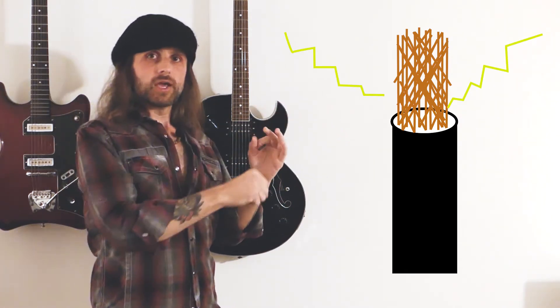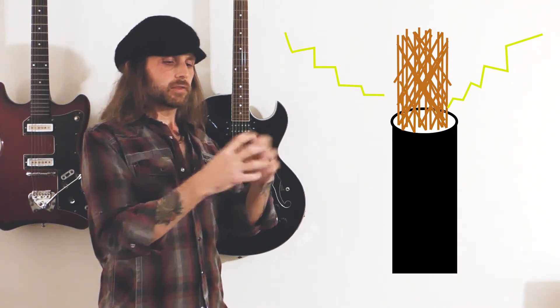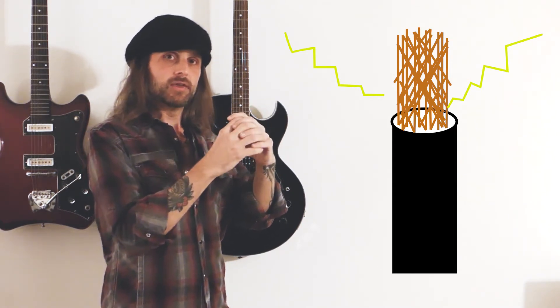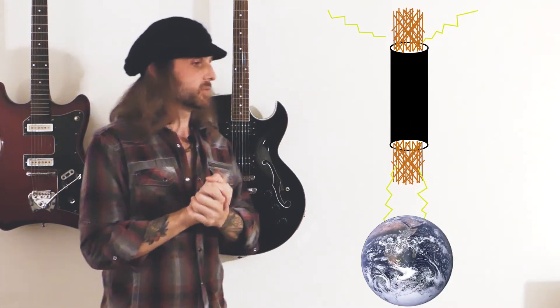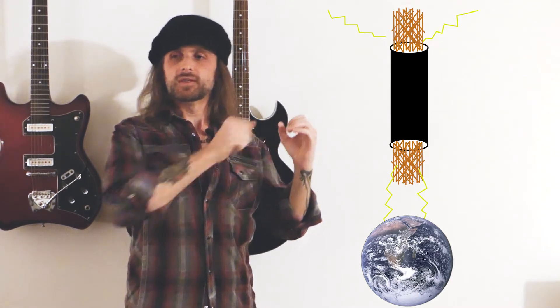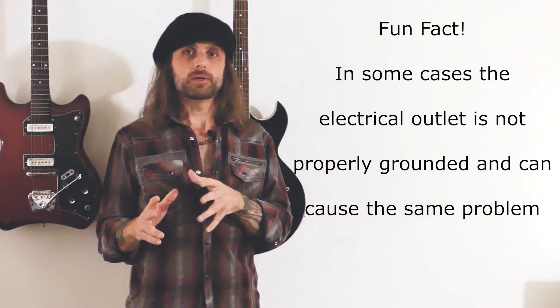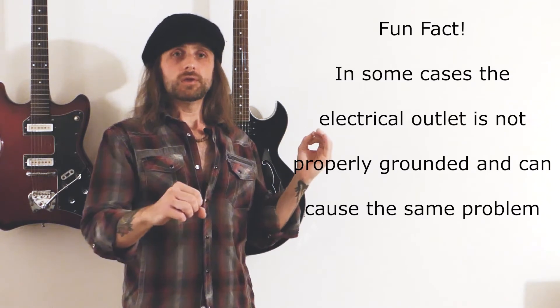That shield goes around the entire cable so that anything going around the cable will get into that metal shield before it gets into the signal, which is in the center of the cable, and that shield goes to ground. So the shield is collecting the noise, spitting it out to ground. Same thing with your strings and your bridge and everything like that. So if you have one of those situations where you take your hands off the guitar and it starts buzzing, then you put your hands on the strings and the buzz goes away — that's because you're grounding it. That means the guitar is not properly grounded. Probably the bridge.